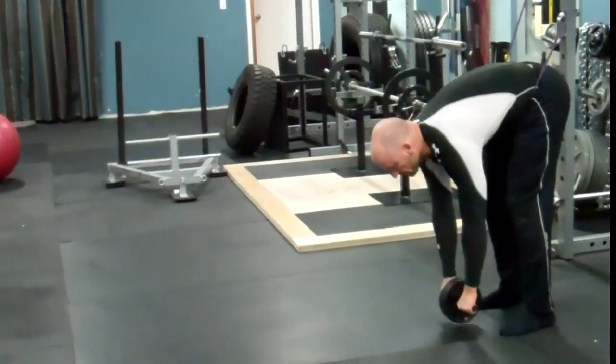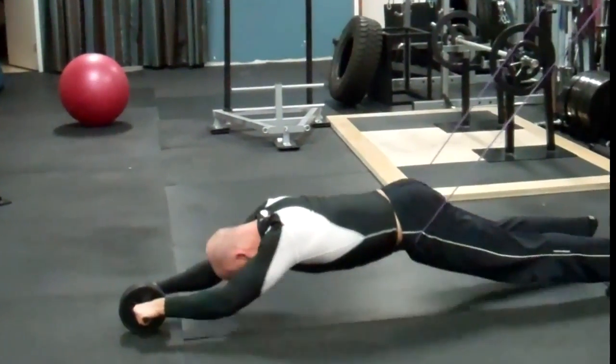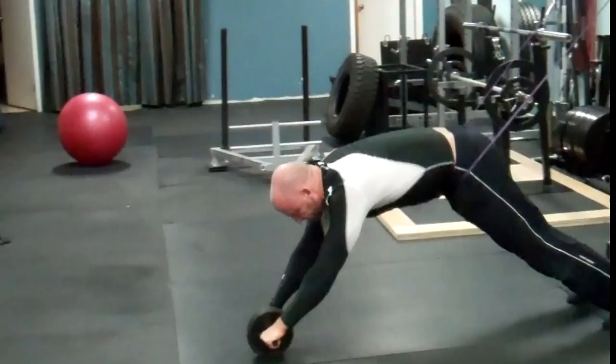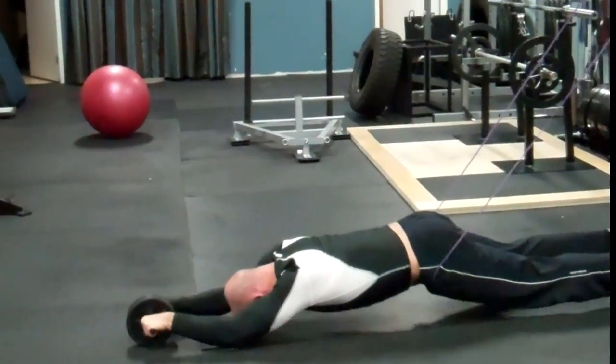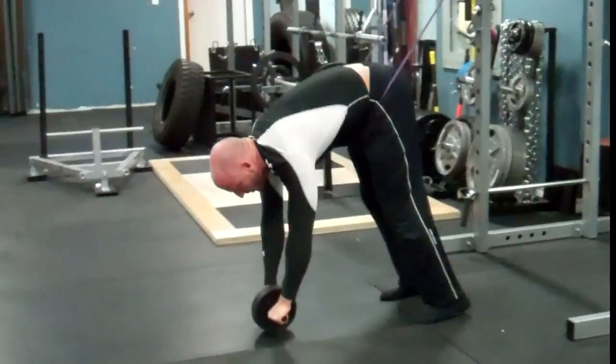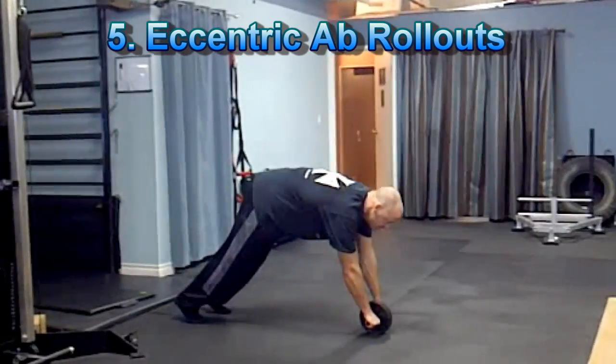Keep your core strongly engaged during the entire movement and slowly lower yourself out to complete extension so that either your forehead or your chest almost touches the floor. You don't want to completely touch down so that you relax at the bottom — keep your muscles taut during the entire exercise.